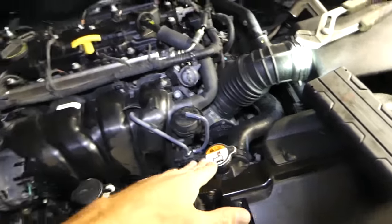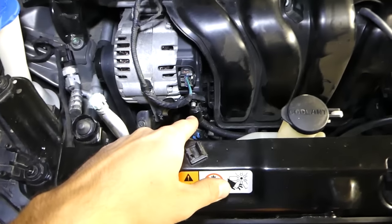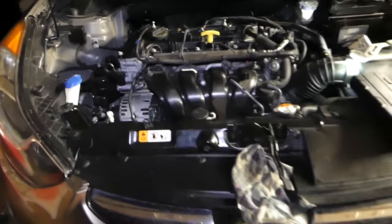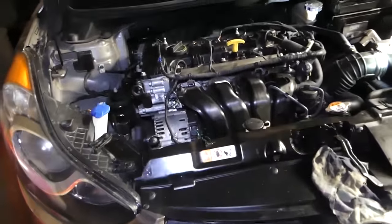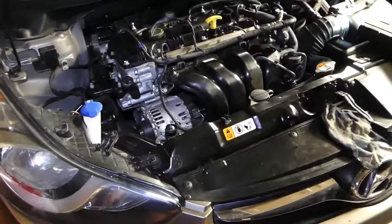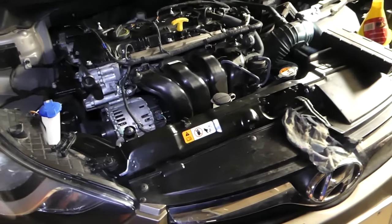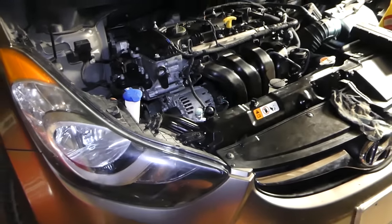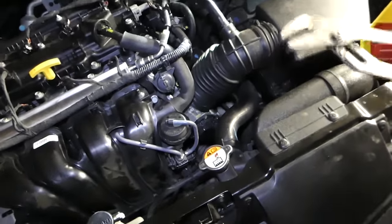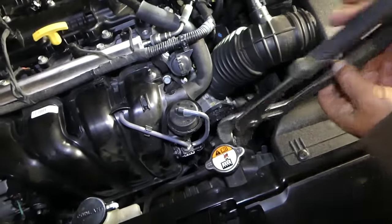This is your radiator cap. The thermostat is located down there — it's not on the cylinder head, which is a little different than most cars. We'll show you what needs to be done to get the air out of the system after you flush the coolant, replace the radiator, thermostat, or anything like that.